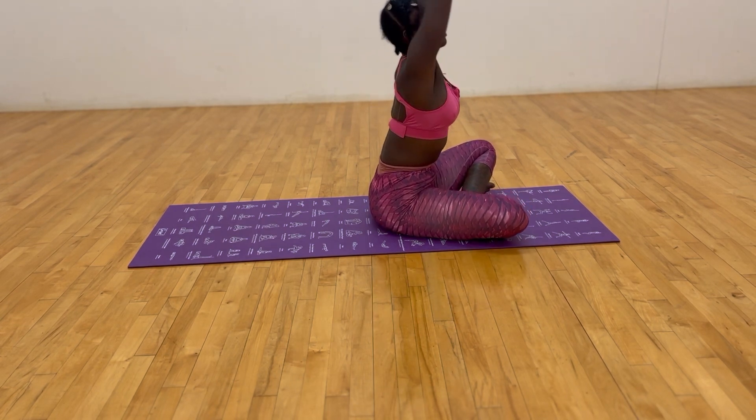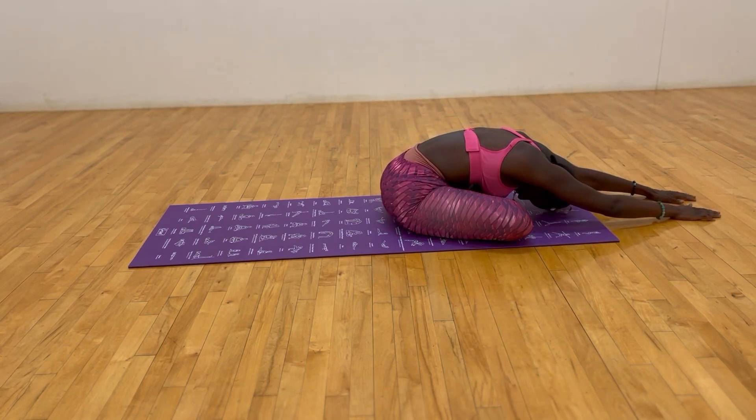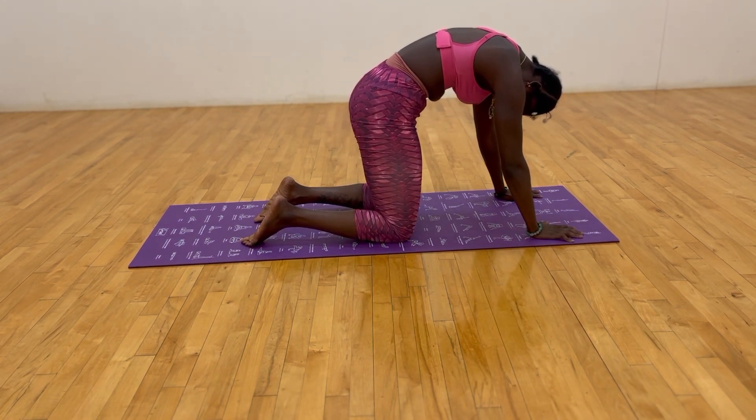Exhale, inhale arms up, exhale fold over the stomach, close the thighs, lift up and meet me on your hands and knees the best way you know how. Inhale, thrust the hips forward, tuck the chin towards the chest for cat.